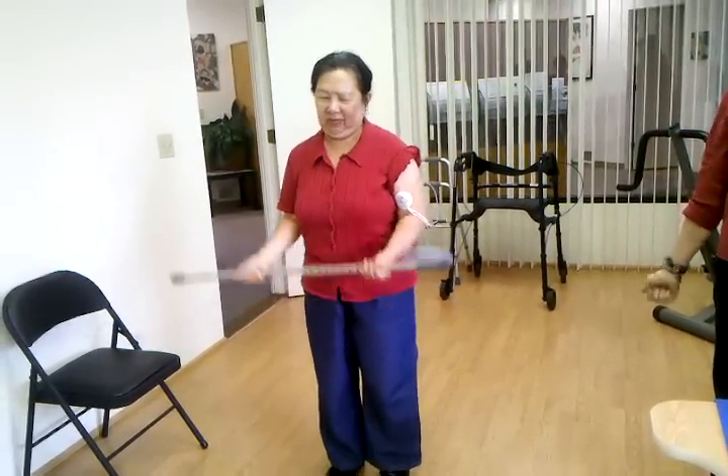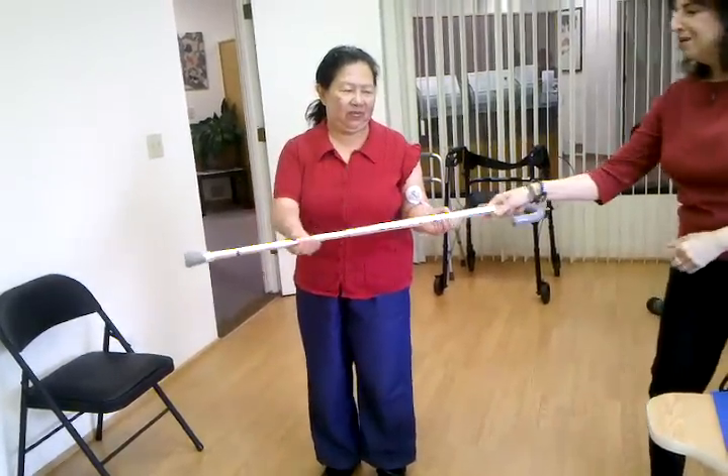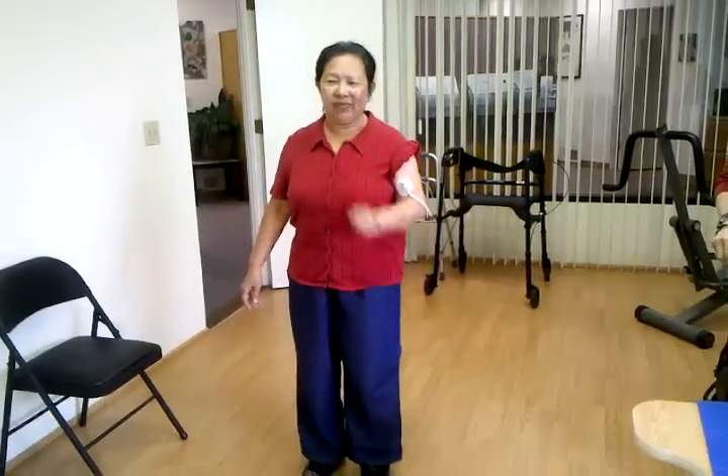There you go. Good. Let me take the cane. Now reaching to your mouth. Don't reach with your head too much.